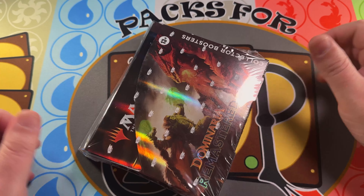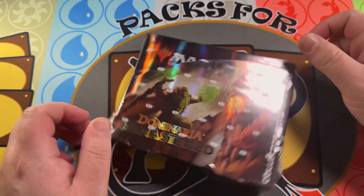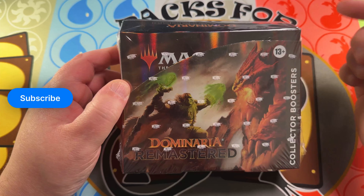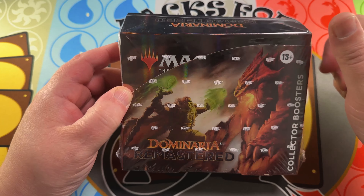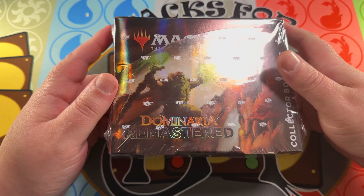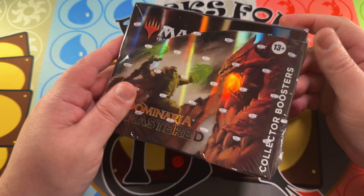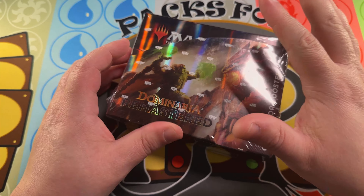Hey magic community, just having a little fun goofing off. Dominaria Remastered collector booster boxes — we're going to get back into it. We opened our first one on our live stream where we did a rip and ship.